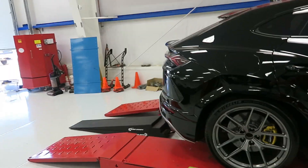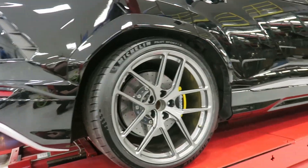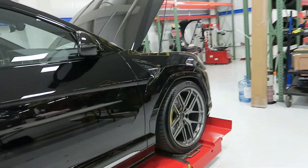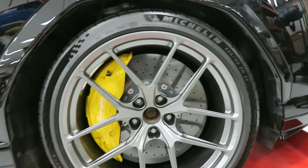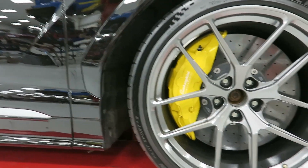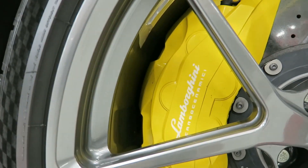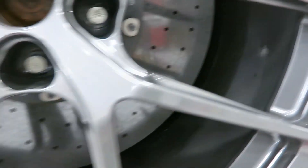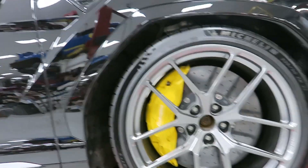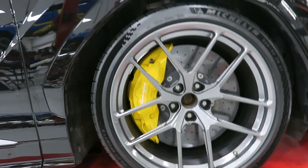Modifications so far: I had these Forge Line wheels made. These are 21 by 12 square, and we are sitting on 325/30/21 Michelin PS4s. Already off to some issues — caliper clearance is probably way too close. I mean I already have a few marks from anything getting in the way or hub flex, so that could definitely be an issue. I'm going to follow up with Forge Line and see if they want to do anything about it.